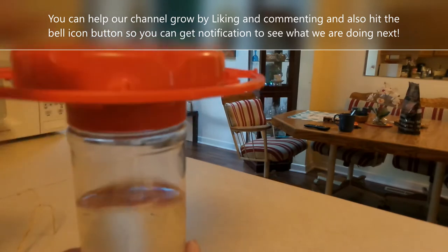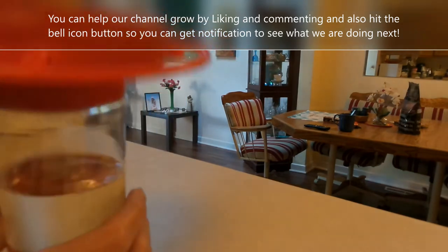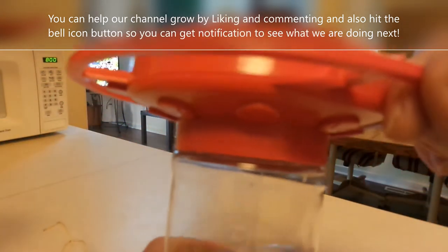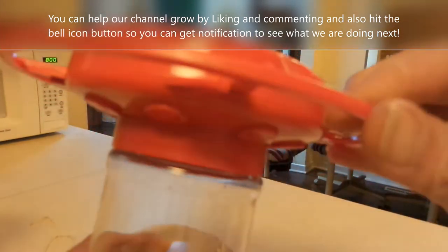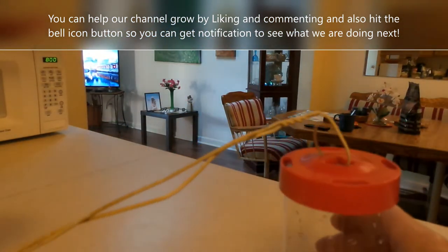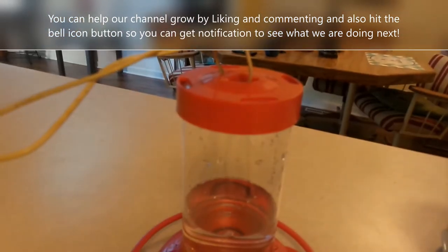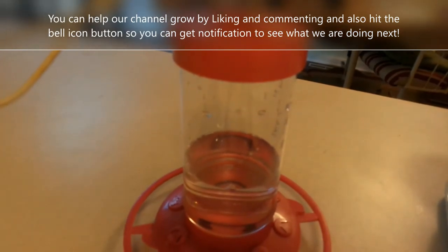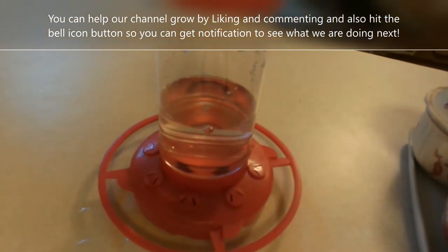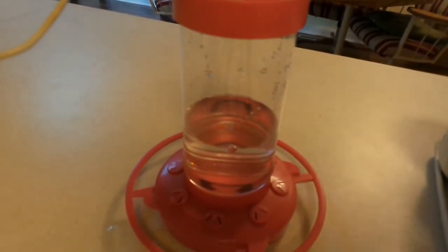Screw the lid back on nice and tight, and then just flip it over kind of quick and don't move it. Then we can see — turn it over — and it should be ready. We're gonna go hang it and see how it looks.